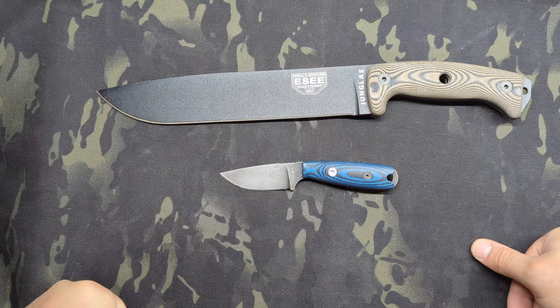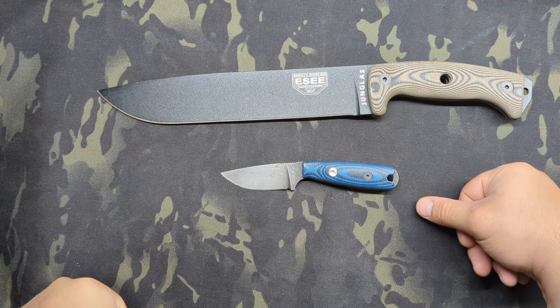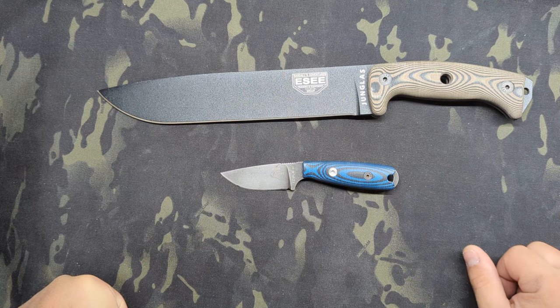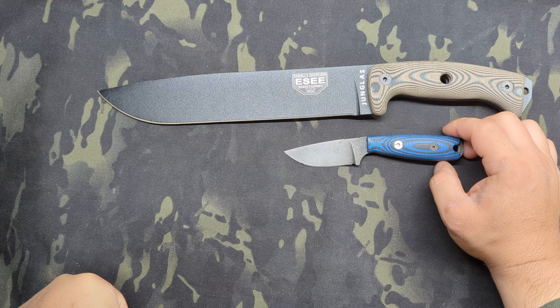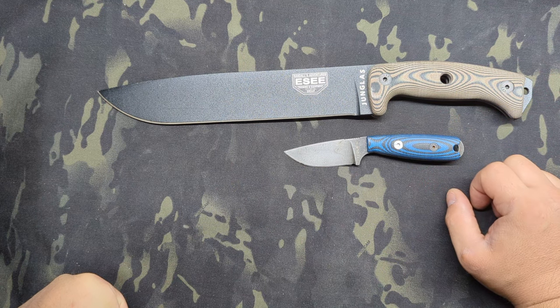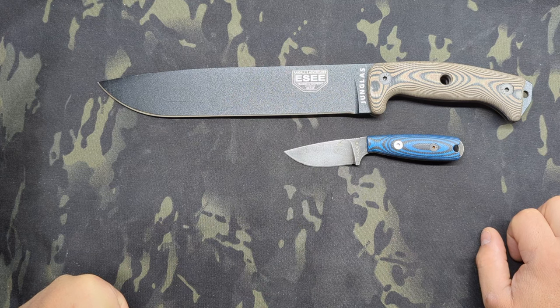Hey guys, Micah from Black Bear Custom Kydex. Today we're going to talk about an Esee Hungless and an Esee Izula II. These are both my knives, but my customer Troy has the same two blades and his also have the TKC or the Knife Connection scales attached to them. The Knife Connection makes these beautiful G10 scales and I absolutely believe they are superior to the micarta slabs that come stock with most Esee knives. Esee's starting to do some 3D contoured G10 scales on some of their blades and I really like those as well, but for my taste the TKC option is the winner of that race.